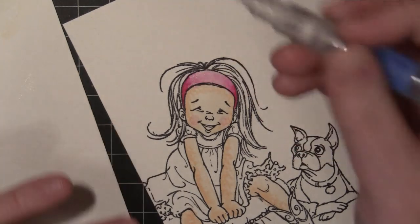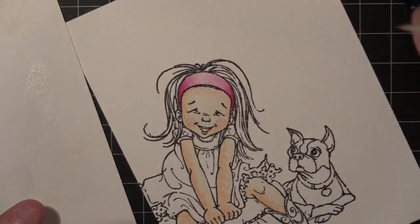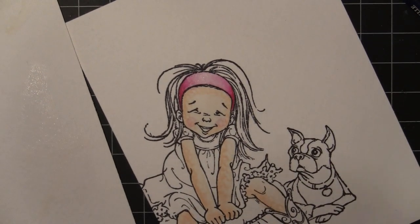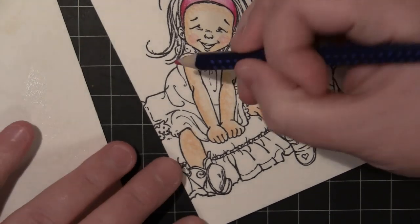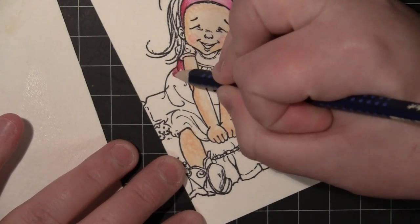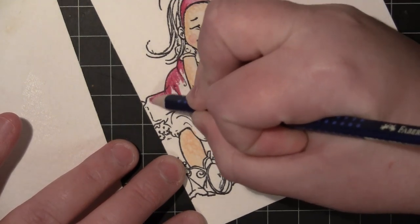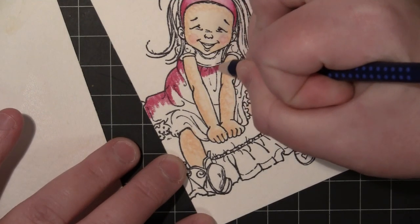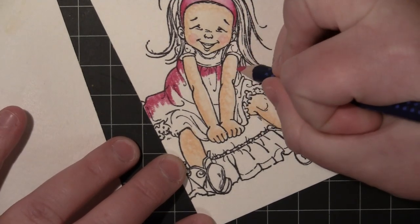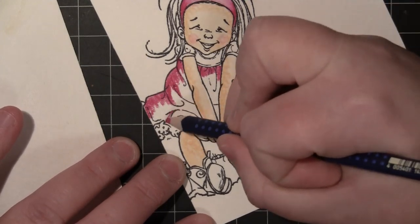You can see just how simple that is to blend. Anytime you want to remove or move the ink to create more of a white or a highlight, you want to have less water on your brush. You'll see me dab over on that scratch watercolor paper — you could use a paper towel as well — to remove some of the water from the tip of my brush. Then I can go in and lighten some areas, which will actually pick up the water and some of the pigment.